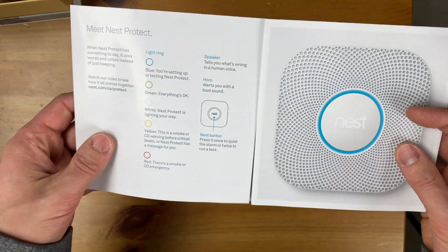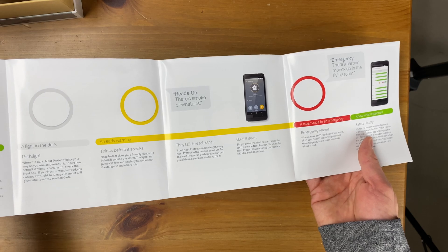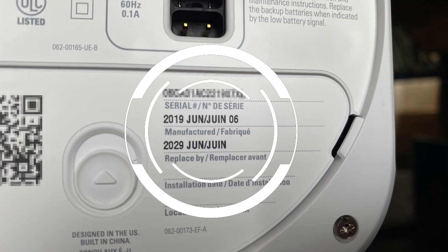The manual also tells you the purpose of every light color. For example, a pulsing yellow light means the batteries are low or the device is about to expire. These products are going to expire in about 10 years.